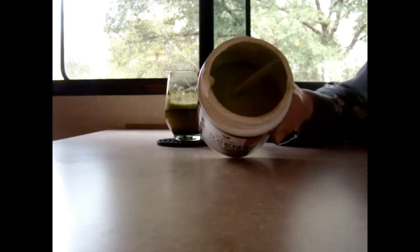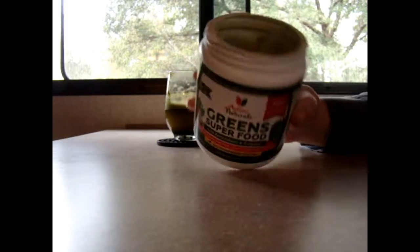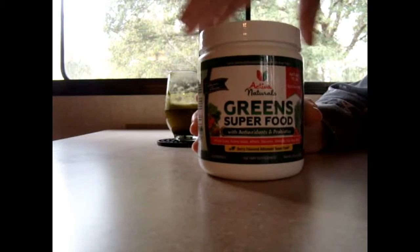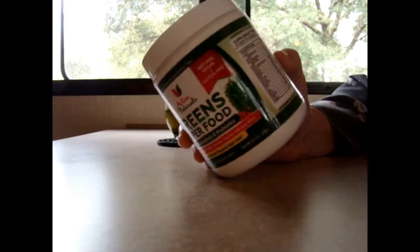It is a powder form. It comes with a little scoop. It doesn't smell real bad — it's got kind of a berry flavor or smell to it too. And it lists all the supplemental facts on the container.